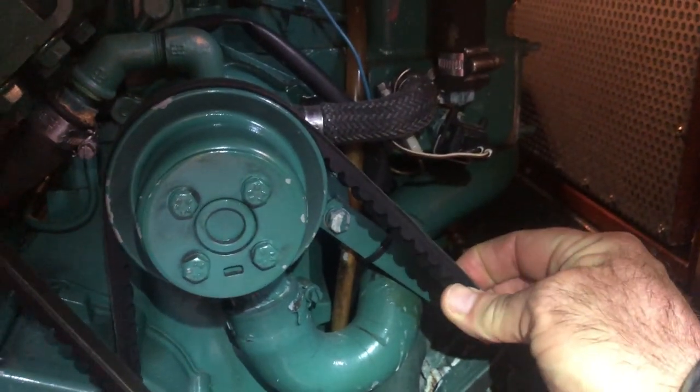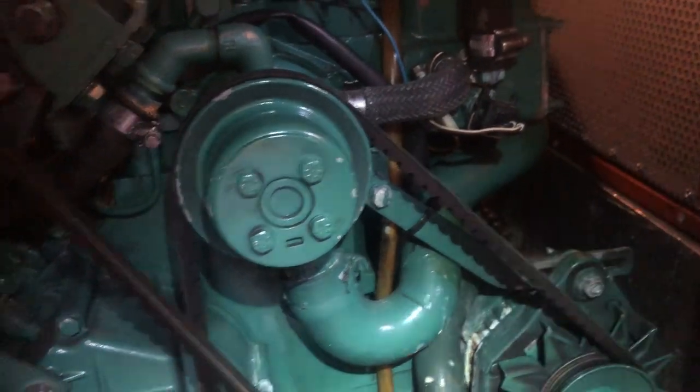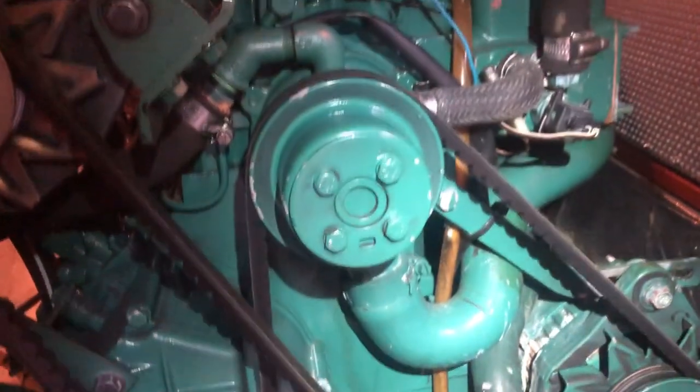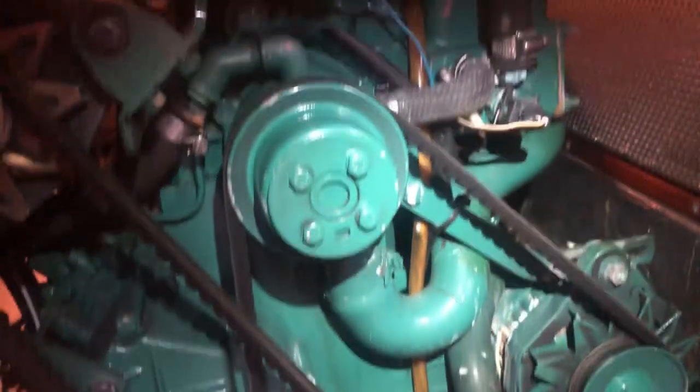Grab the belt, turn it 90 degrees, and that's a good tight belt. You can also push the belt in towards the pulleys to feel how much flexibility it has. Always carry spare belts — I wouldn't go to sea without them. They do break, especially if a boat has been sitting around and the rubber has become brittle. Now let's have a look at the bilges and do a general check around the engine. Dry bilges are essential — if there's oil or water sitting in the bilge you can't see when something starts leaking.